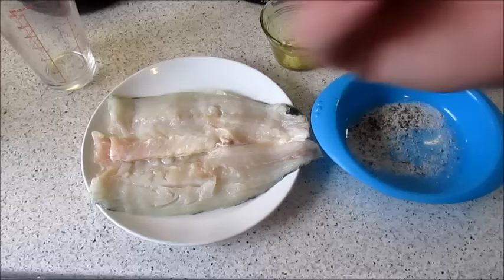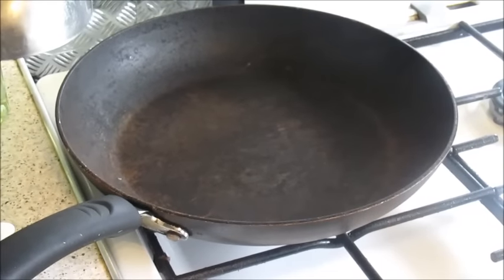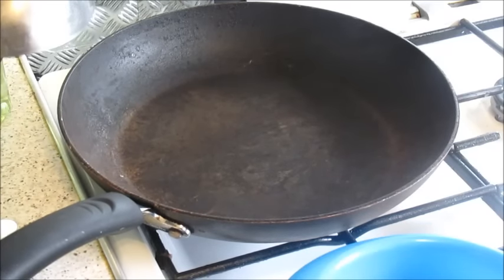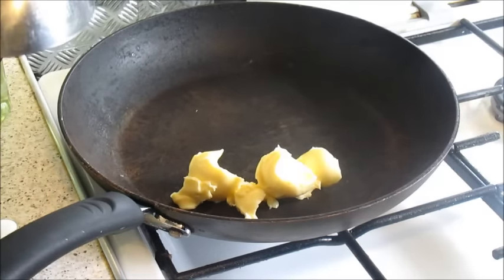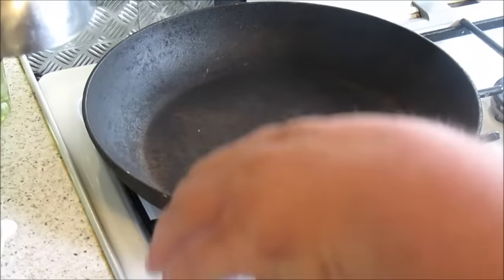We're going to go over to the frying pan. We need our butter, some salt and pepper. What you're going to do is put your butter straight in there and turn the heat on — a nice low heat. It's going to take roughly four to eight minutes to cook your fish. We're just going to get this going first.